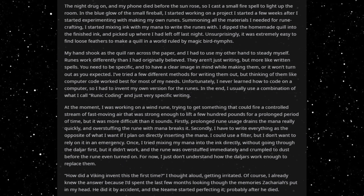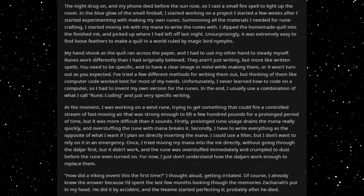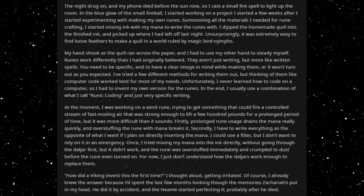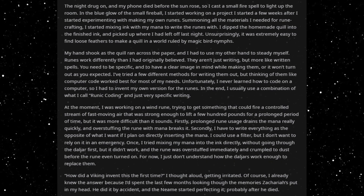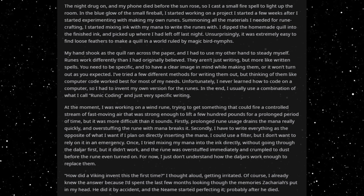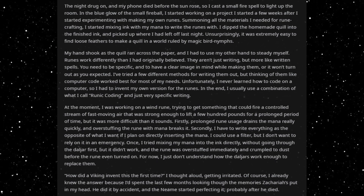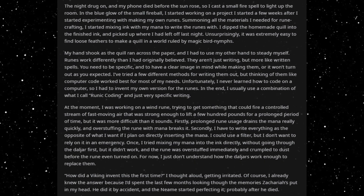My hand shook as the quill ran across the paper, and I had to use my other hand to steady myself. Runes work differently than I had originally believed. They aren't just writing, but more like written spells. You need to be specific and have a clear image in mind while making them, or it won't turn out as you expected. I've tried a few different methods for writing them out, but thinking of them like computer code worked best for most of my needs.